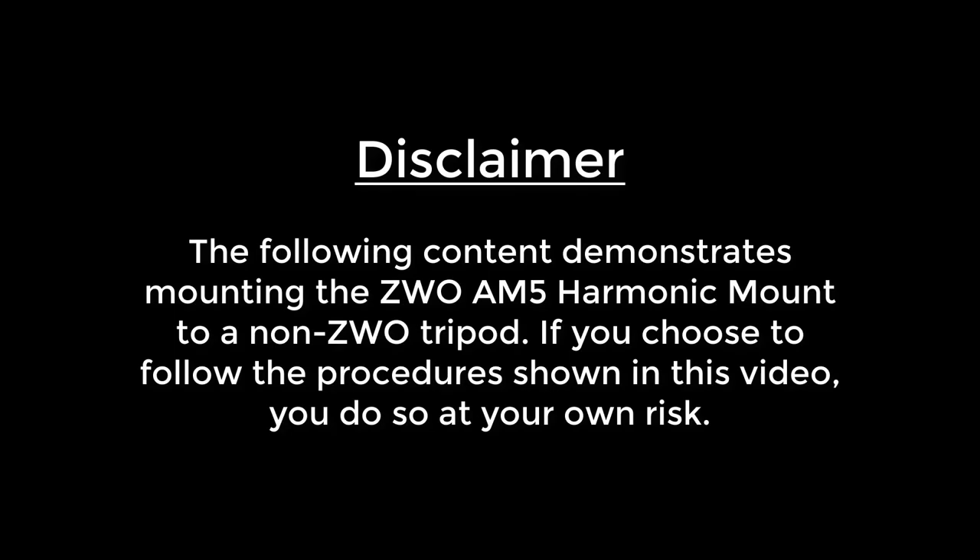Disclaimer: the following content demonstrates mounting the ZWO AM5 harmonic mount to a non-ZWO tripod. If you choose to follow the procedures shown in this video, you do so at your own risk.